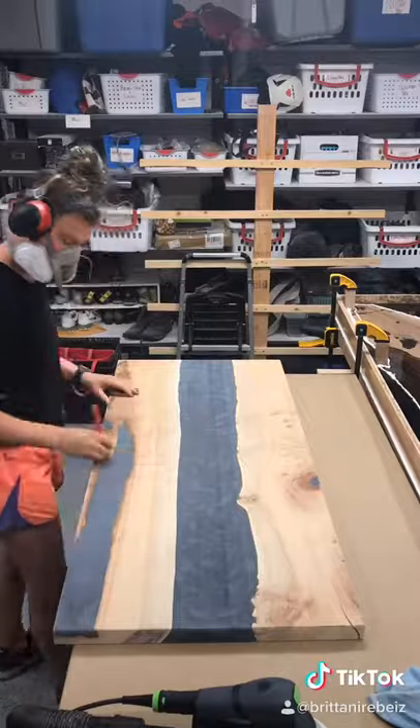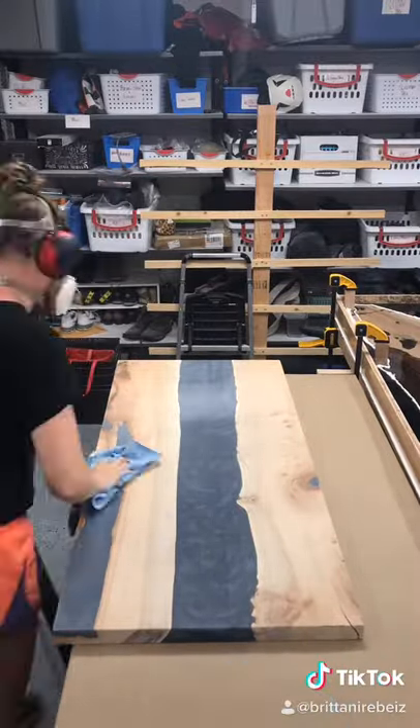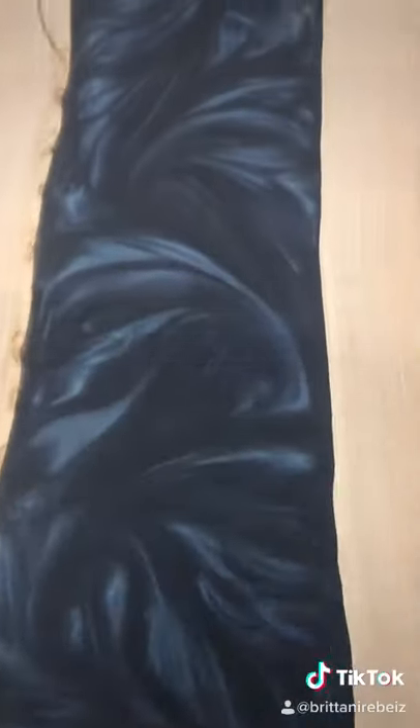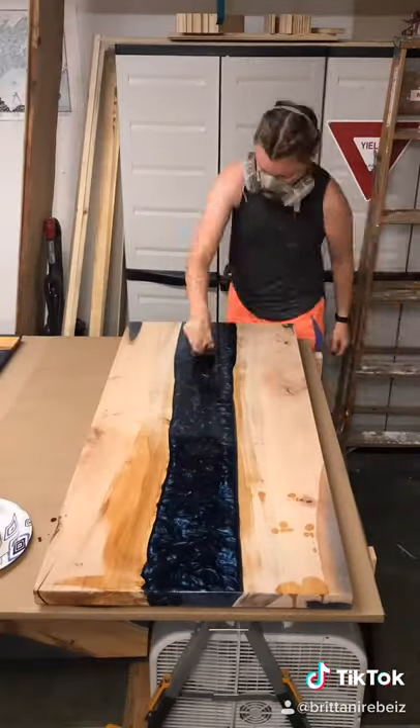Then I take it up to the planer up in Portland, Oregon where I plane it. Then I bring it back down to my shop and I sand it — I sand it a ton: 100, 120, 150, 180, 220, 320.